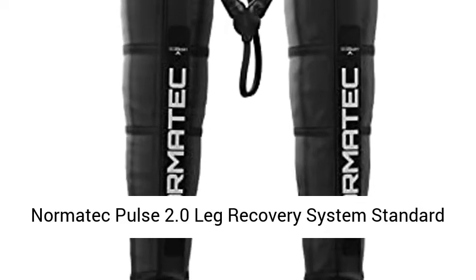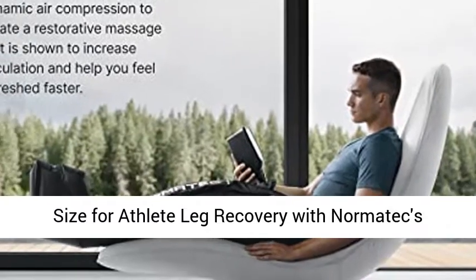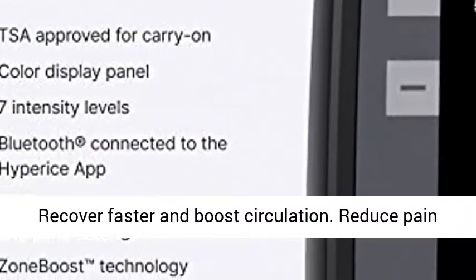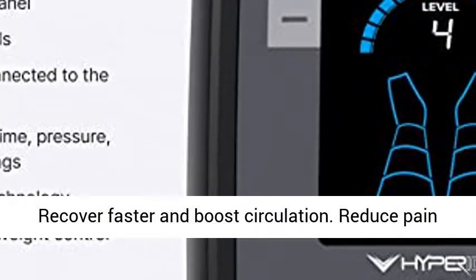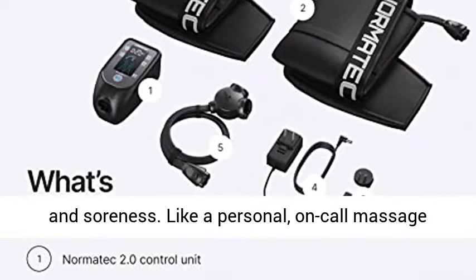Normatic Pulse 2.0 Leg Recovery System, Standard Size for Athlete Leg Recovery with Normatic's patented Dynamic Compression Massage Technology. Recover faster and boost circulation. Reduce pain and soreness. Like a personal, on-call massage therapist.